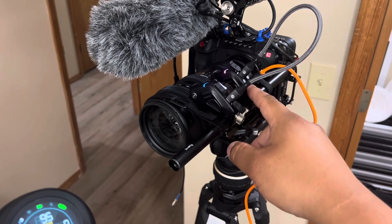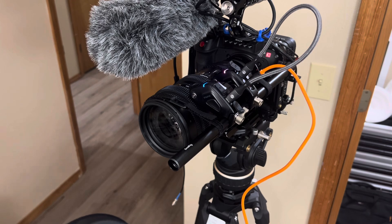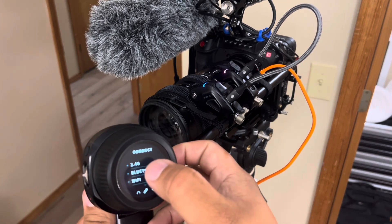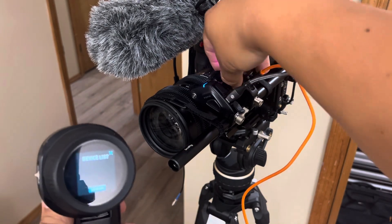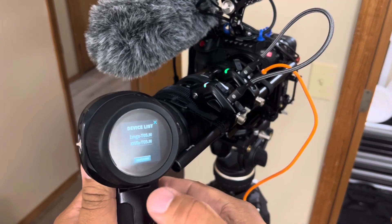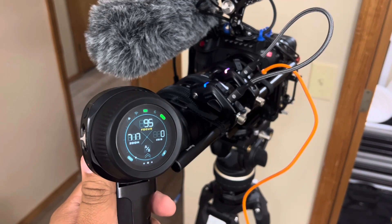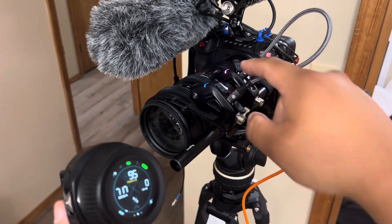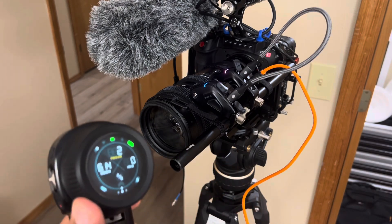I'm getting power through USB-C on my V-mount. So if I connect it, both appear on my screen. It connects fine — back to zoom blue, back to purple focus. I can zoom, I cannot focus.